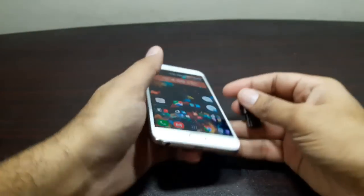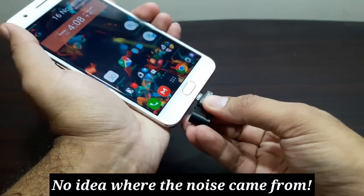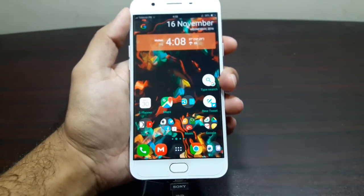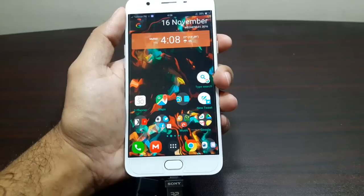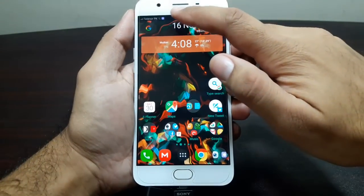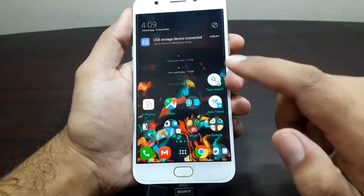Let's go ahead and connect it. There you go — now all we have to do is wait. I can see this indicator up top saying that the USB storage device has been connected.